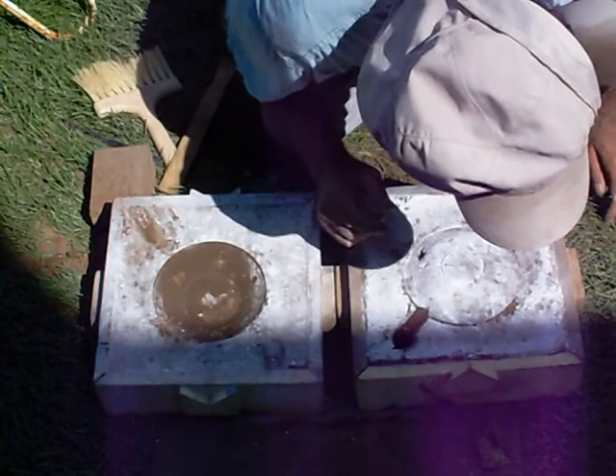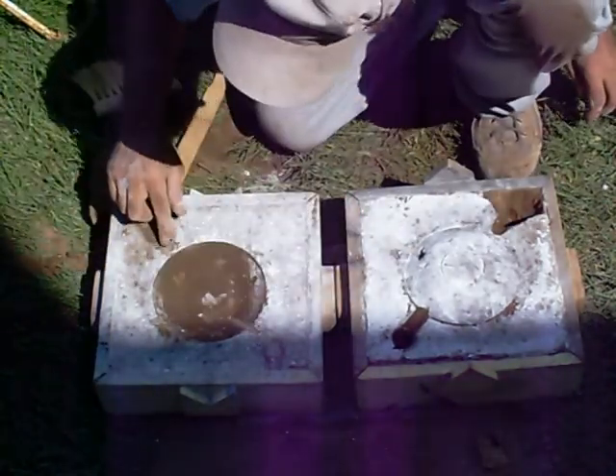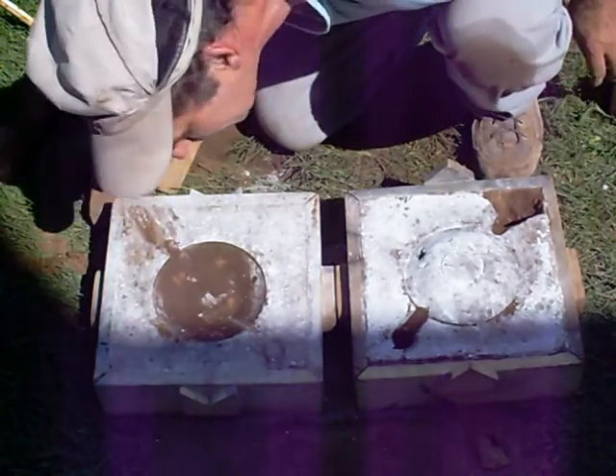This is just a blowout real quick, just to show you — by the way, this wasn't really something I was going to make.